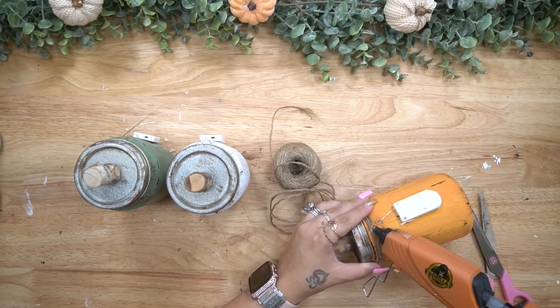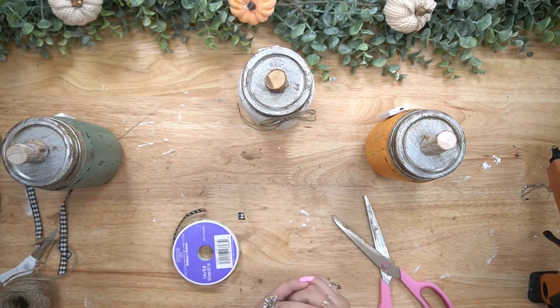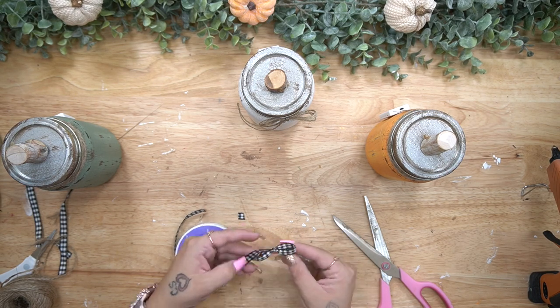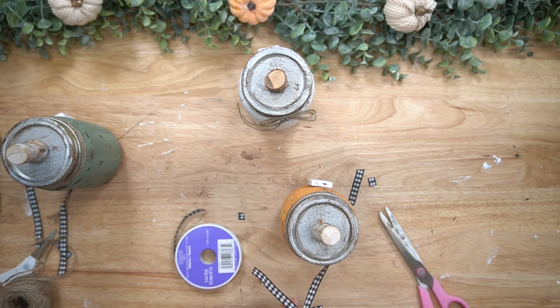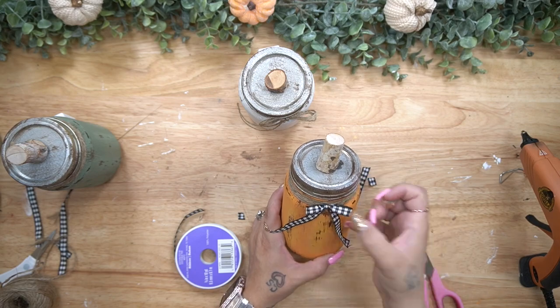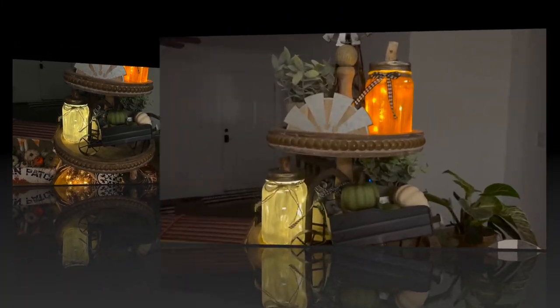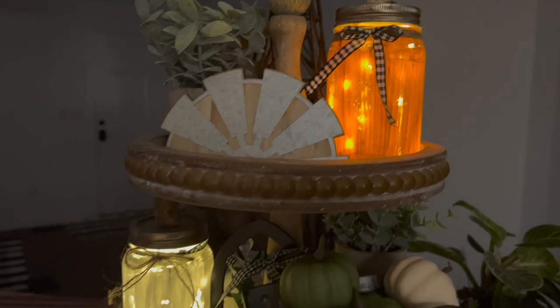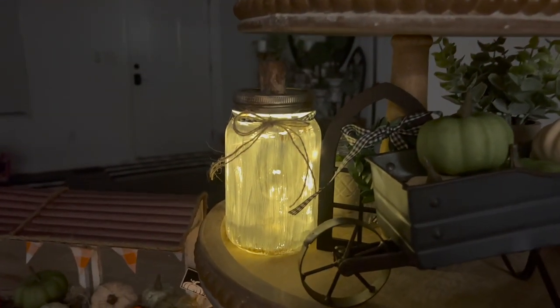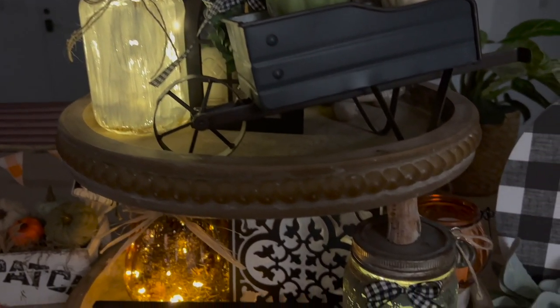Next, I go in with the jute once again and wrap that around the neck of the jars, hot gluing it so it doesn't go anywhere, repeating that step for the orange and the moss color. For the white jar, I tied a piece of buffalo check ribbon. So for the orange and moss color, I wrapped the jute around and then made two bows with the buffalo check and glued those to the middle. For the white one, I wrapped buffalo check around the neck and then glued a jute bow to the middle. I was going to embellish these more, but I was just really digging the plain look of them — let me know in the comments if you would have embellished them more or if you like them plain.